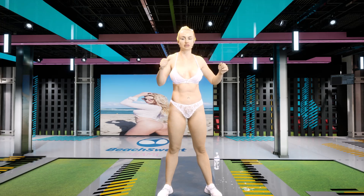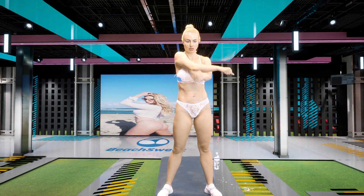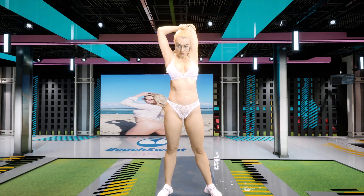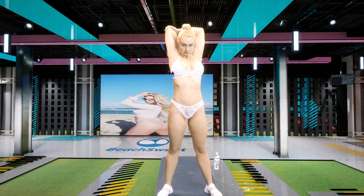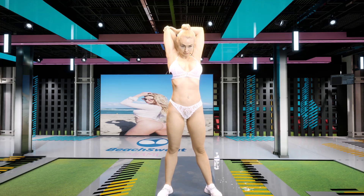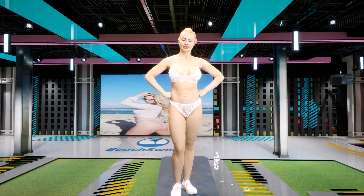And other side. Now we have our tricep stretch. Other side. Great job today, guys. Now you are nice and warmed up to have a great workout with yours truly. Tune in.